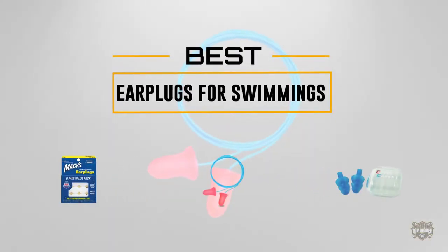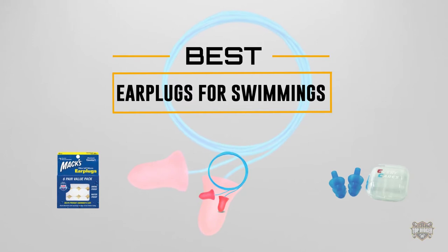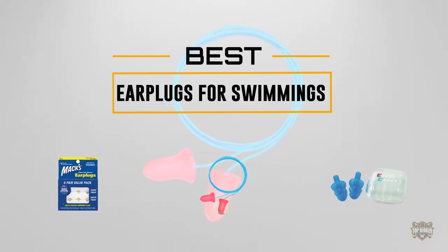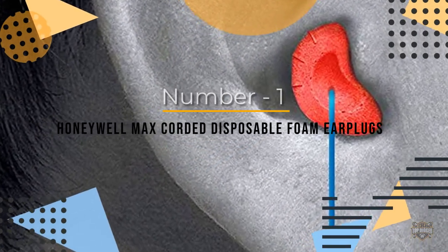If you are looking for the best earplugs for swimming, here is a collection you have got to see. At any time you can click the circle for more info and real-time deals. Number one, most popular: Honeywell Max Corded Disposable Foam Earplugs.